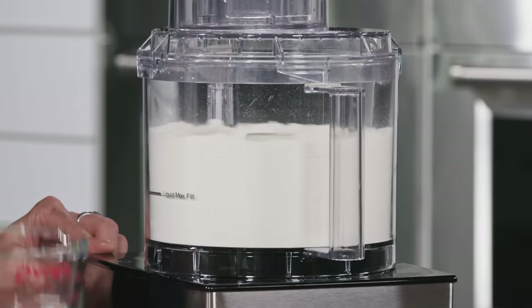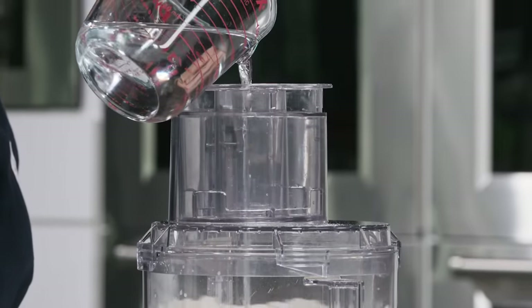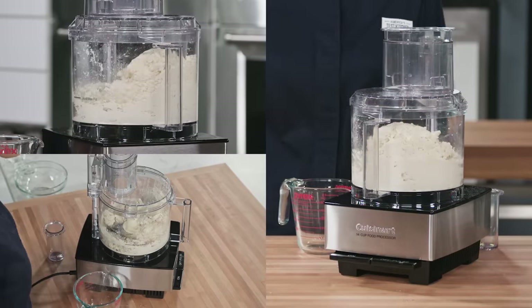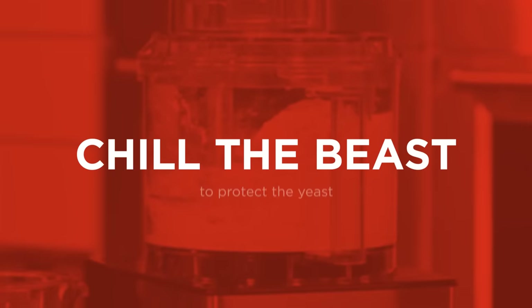With the processor running, add one and a third cups of ice water and process until the dough is just combined and no dry flour remains, about 10 seconds. We use ice water to protect the yeast from the heat caused by the friction of the food processor.